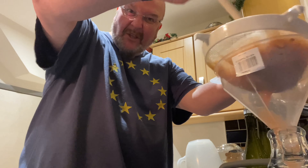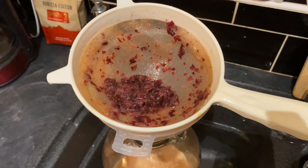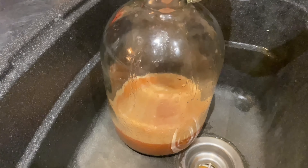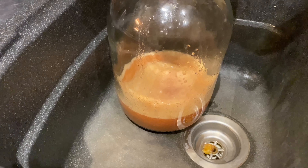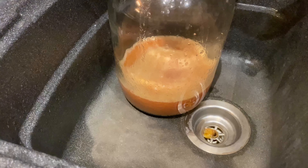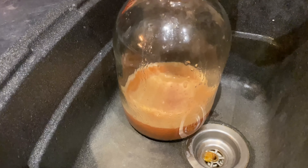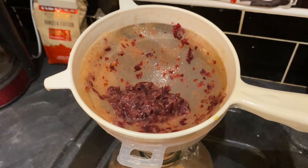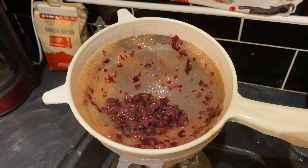It's quite a slow job. After a fair amount of wooden spoon persuasion, this is where we are. The depth of that is likely to be what the sediment will end up at, and I'm not worried about that because I'm going to let it ferment with all the sediment to begin with before I then start to take some of the sediment out.